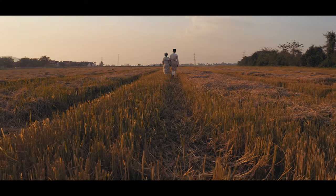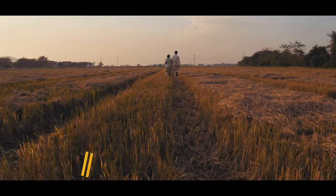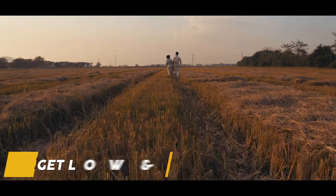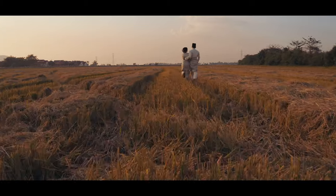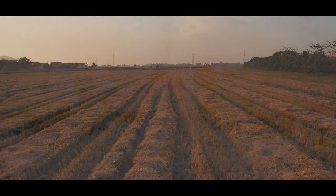Finally, I can't stress this enough — just because it's a drone, it doesn't mean you have to fly it really high. Get low, get things passing by in front of the lens, and you'll be amazed at just how much more dynamic your drone shots will look. Try it.